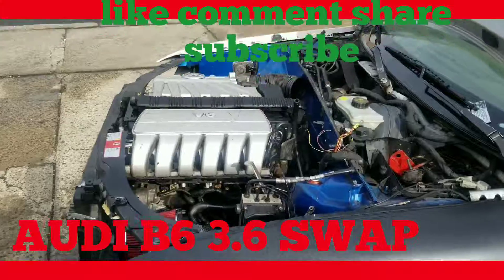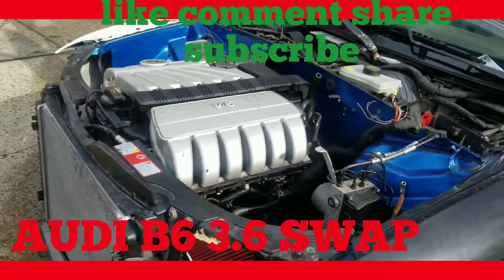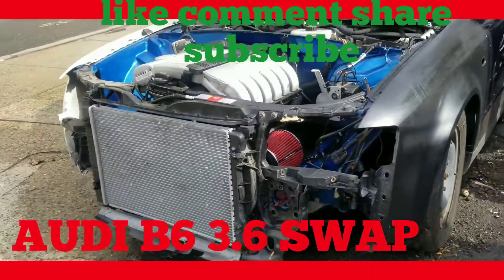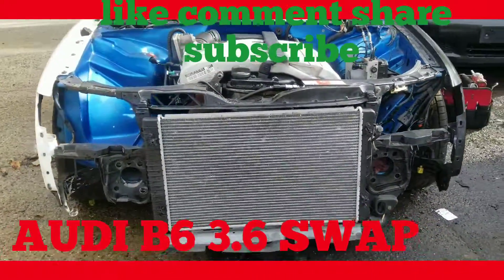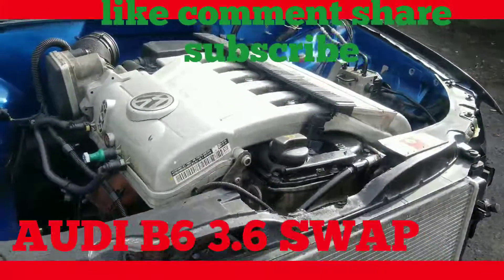Alright, check it out. The 3.6 is in officially. Long time coming. Pull up on the aisle and you can see. Alright, so engine mount bracket conversion.